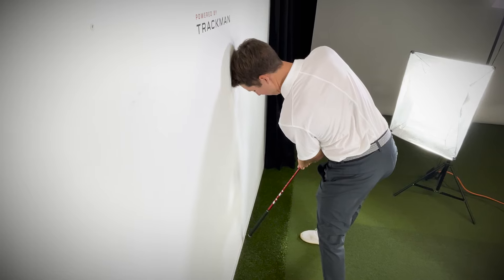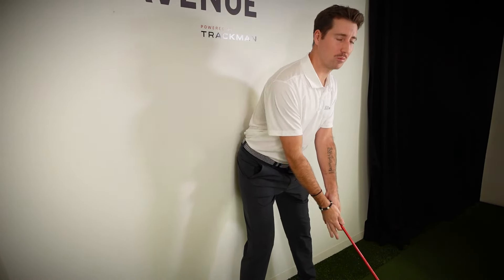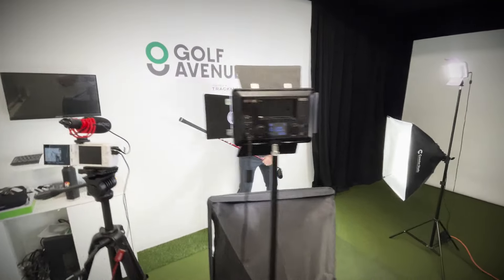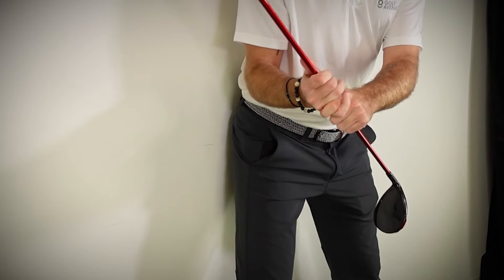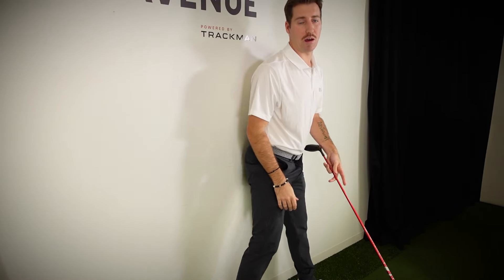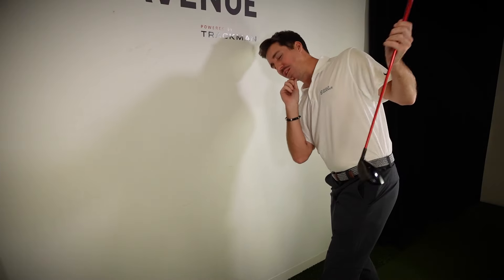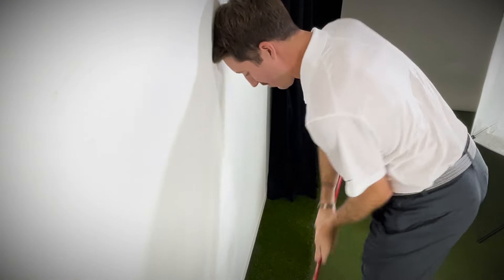There are two variations of this. First variation: put your rear end on the wall, cut your club in half with your hands, and the goal is to keep your butt on the wall as long as possible. Swing up — see how it just rolls on the wall. Coming down, same thing. Most of you will either get off the wall and top the shot, or fall in front and cut the ball. Second variation: put your head on the wall and keep your head on the wall. Give your head the freedom to rotate around your spine angle for more rotation coming down. That's the wall drill.